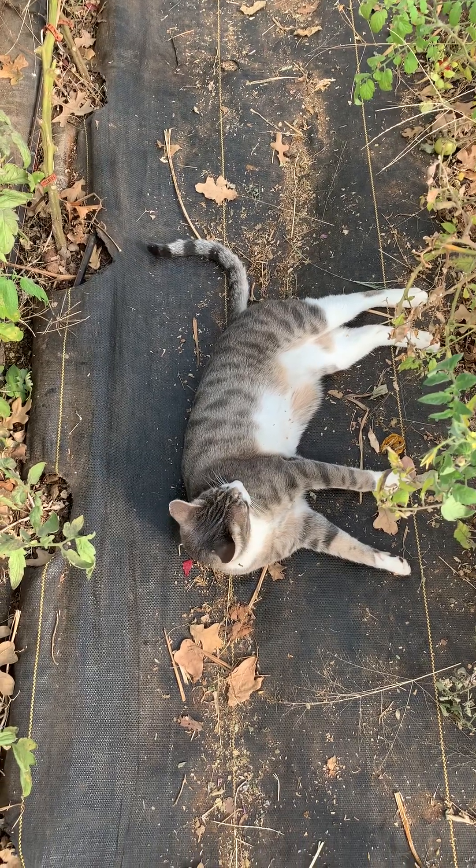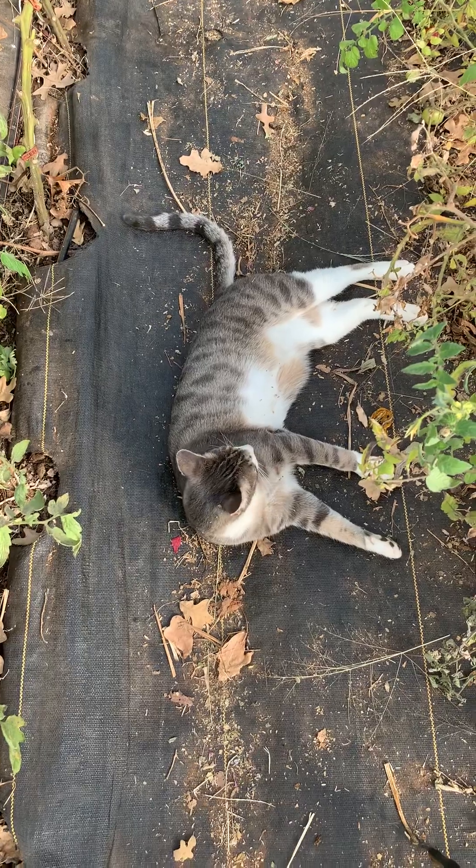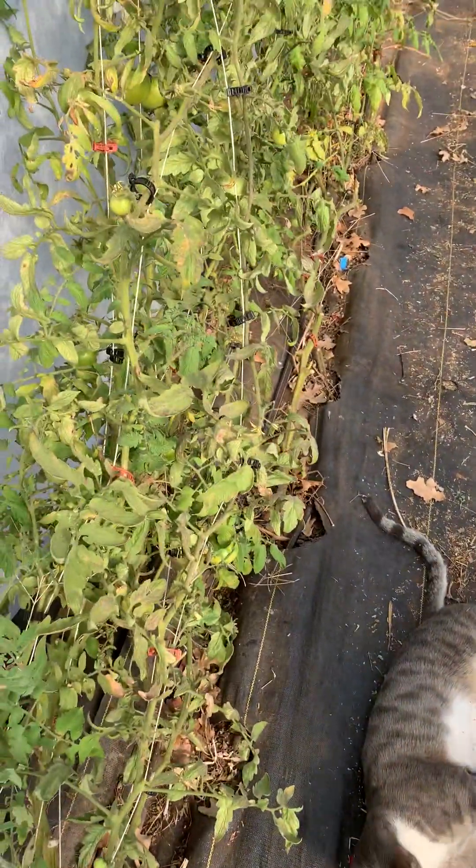Well, good morning. It is Friday the 30th. Cooper's here and he's checking things out.